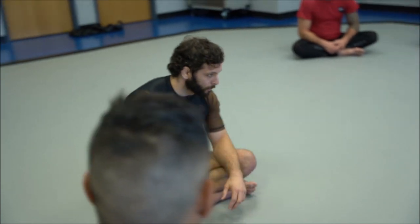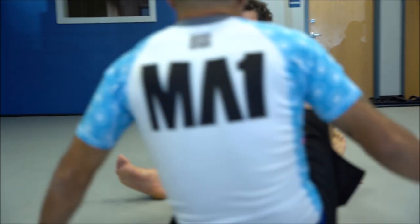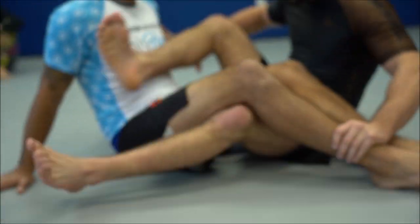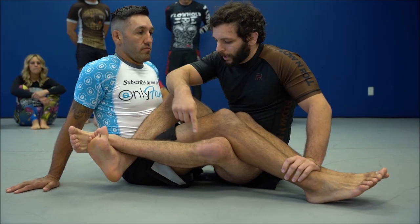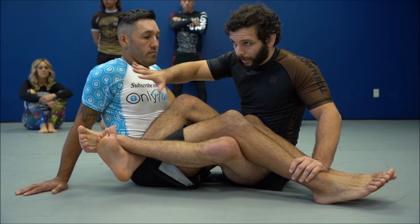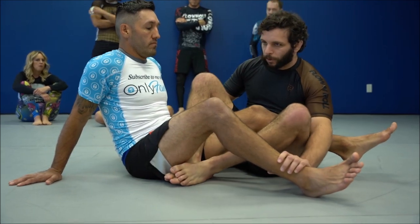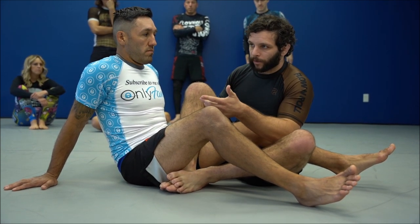When we look to entangle somebody — so just sit down here for me — an entanglement is any time I have my legs wrapped around at least one of his legs, it could be both of his legs, and his knee is within my knee line. So if his knee is within my knee line, meaning it's closer to my hips rather than farther away, it's an entanglement. You can think of this as a form of guard. An ashigurami is an entanglement and a guard; De La Riva is a guard but not an entanglement.